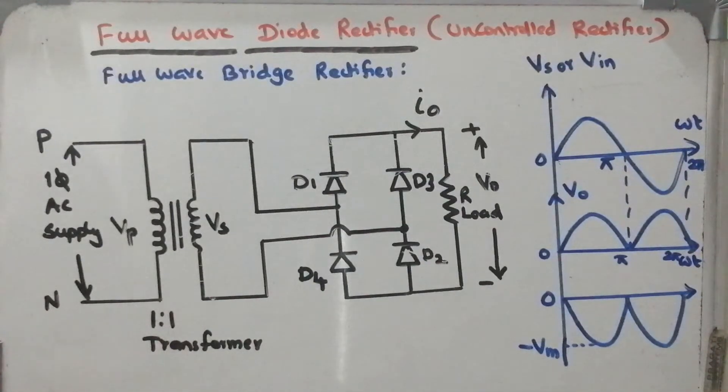Hello all. In this session I will be discussing about full wave bridge rectifier. This is one type of full wave diode rectifier. In the last session I discussed about full wave rectifier by using the center tap transformer. Now it is a modified form — in this configuration we can avoid usage of the center tap transformer.